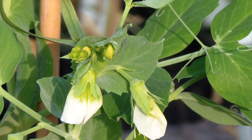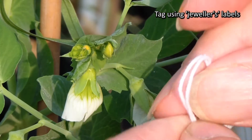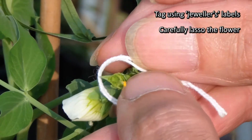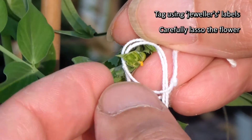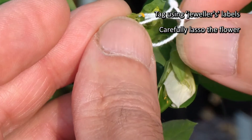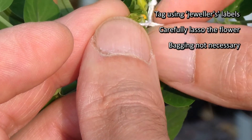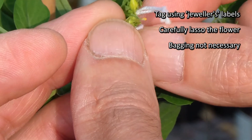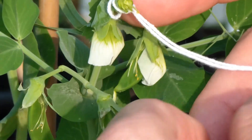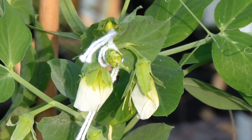The flower there is ready for tagging using these jeweller's tags. The bud is quite delicate so you want to hold it and lasso it carefully, drawing the string around the base of that flower. Clearly only one flower has been crossed — no need to bag it, it's not going to be visited and you won't get pollen on it now. The information of the cross is put onto the label. And that's it — crossed pea flower.